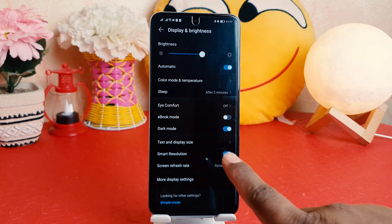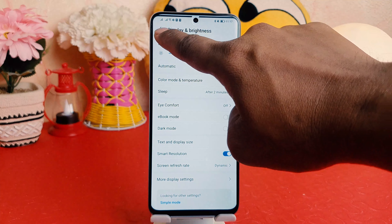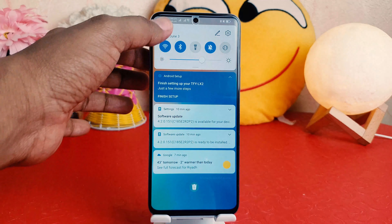If you want to turn off dark mode, you can again go into your Honor X8 Settings section, go to Display and Brightness, and you can easily turn it off. There's also another quick shortcut way to turn on or off dark mode in your Honor X8.